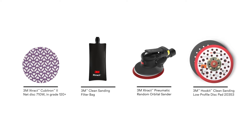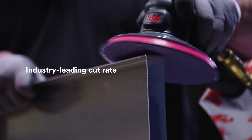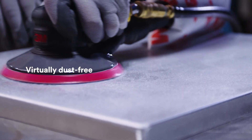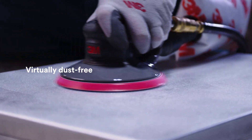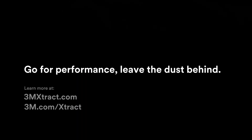This premium disc is available in a unique trademark pattern and features 3M precision-shaped grain. Along with the net backing, it provides an industry-leading cut rate while leaving your work environment virtually dust-free. To learn more about this disc and other new products under our 3M Extract Clean Sanding solutions, go to 3mextract.com.